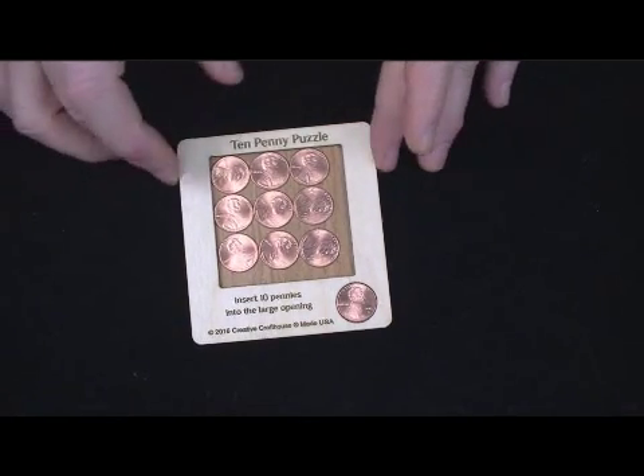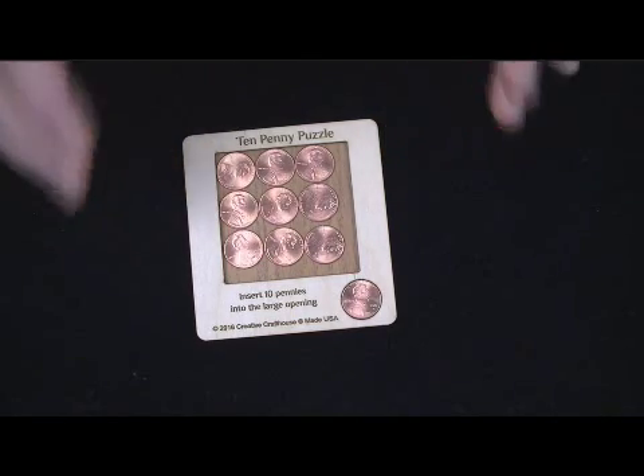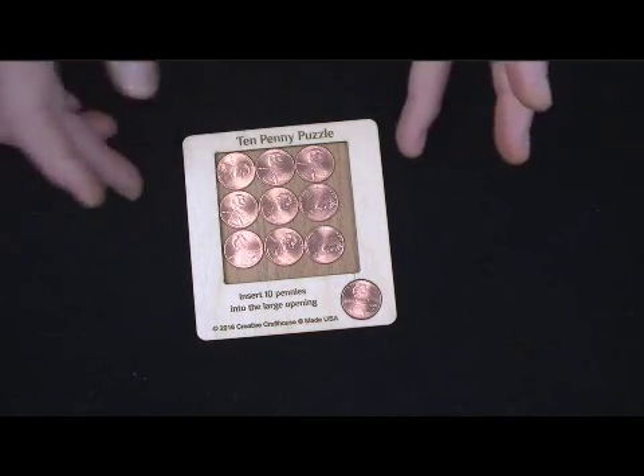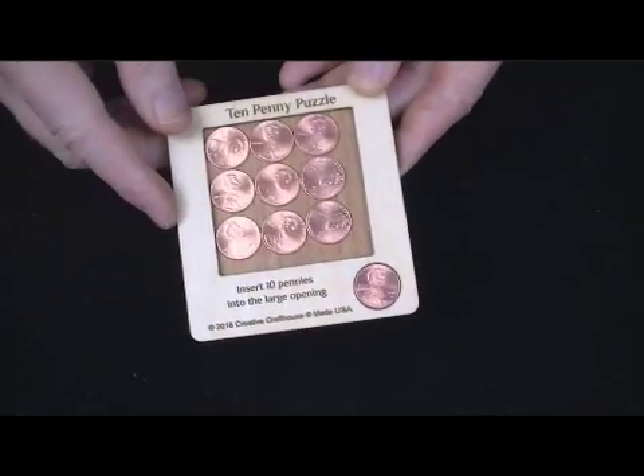This thing is very accurate. I had to do a little hand sanding on some of them so that the pennies will just fit in. It comes unsolved, as you can see. These are brand new pennies — it will come with the pennies.